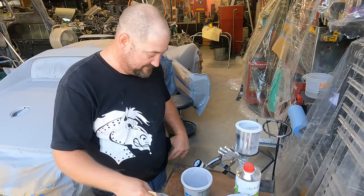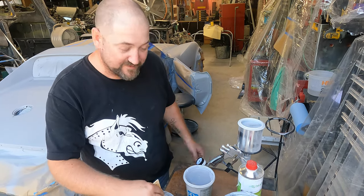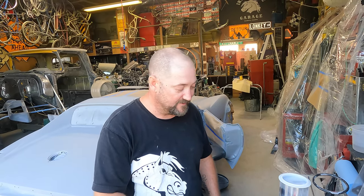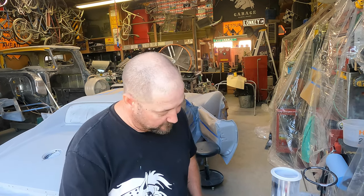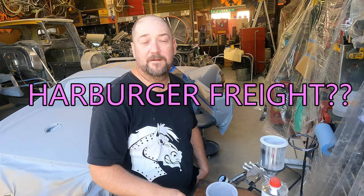It's not the most expensive DeVilbiss gun they have, but it adjusted in about 10 seconds. My other Harbor Freight gun had me constantly screwing with the adjustment. This one adjusted quickly and just lays it down nice and fast and real smooth. So I'll probably just throw the Harbor Freight gun in the garbage can.